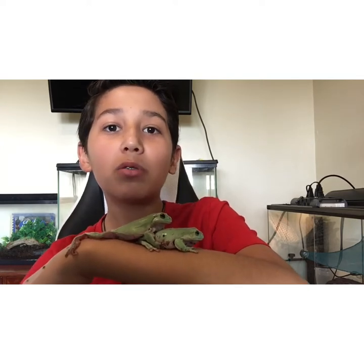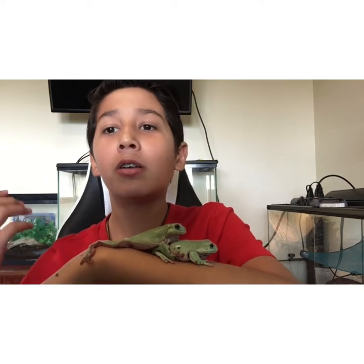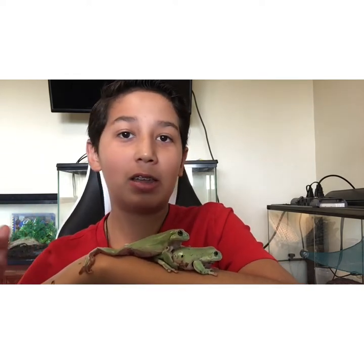Hey guys, as you can tell from the title of the video today, we are going to be talking about how to care for white tree frogs. And as you can tell, they are lovable, sticky, and funny animals.